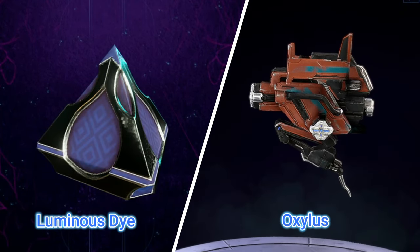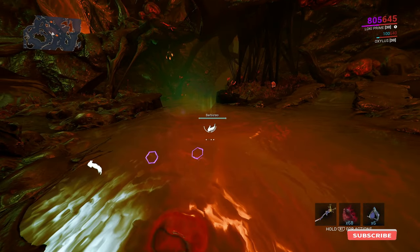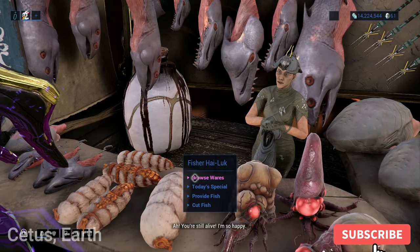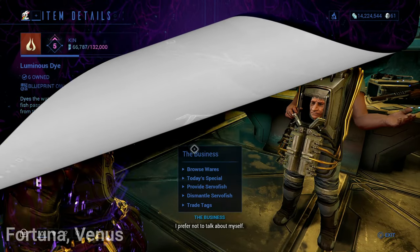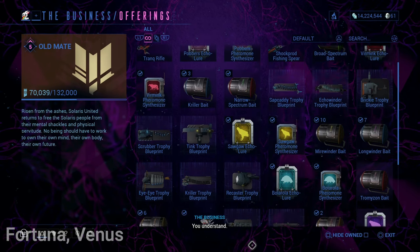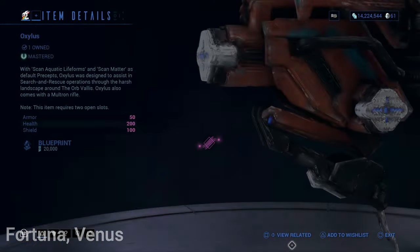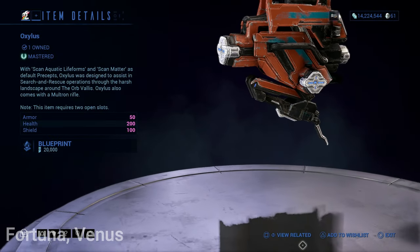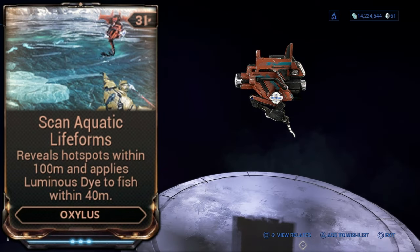Next, when fishing you will want to be able to see the fish. There are two options you can use: you can buy a Luminous Die or use a companion called the Oxylus. Both devices illuminate the fish making them a lot easier to see. The die can be bought from Fisher Hai-Luk in Cetus on Earth for 100 standings each. The Oxylus blueprint is bought from The Business in Fortuna for 20,000 standings and you must be ranked Old Mate. The Oxylus also illuminates the fish and shows hotspots on your mini map.